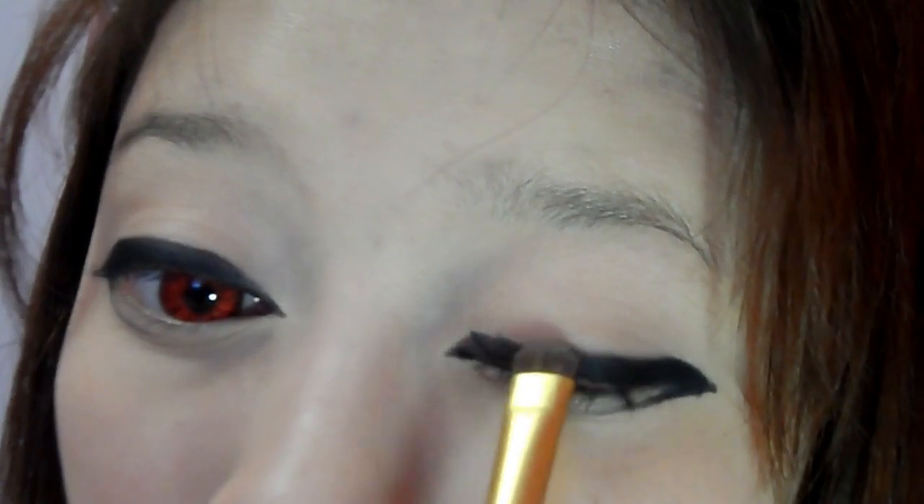Taking a black eyeshadow, I'm going to pat it on the eyeliner. This will help set the liner and help it won't smear easily.